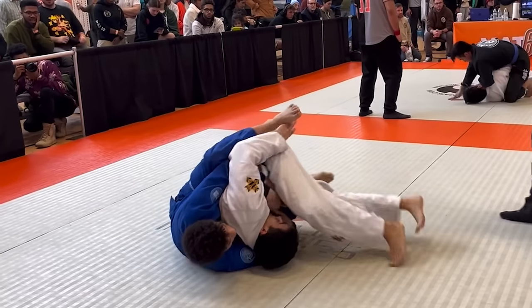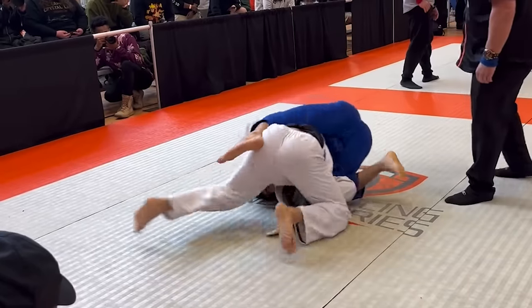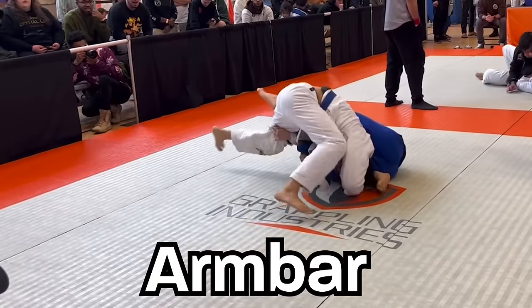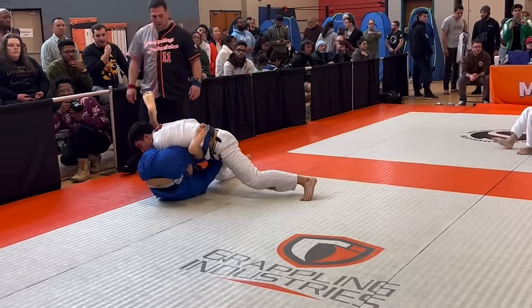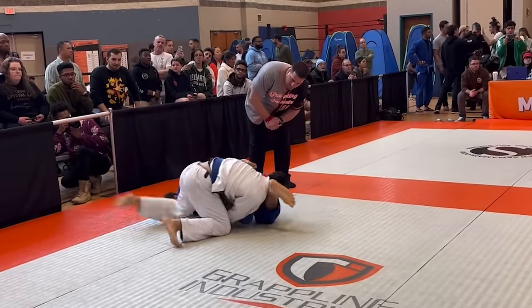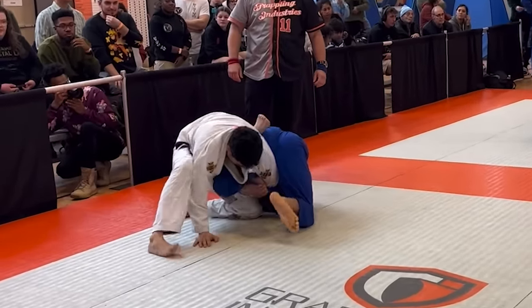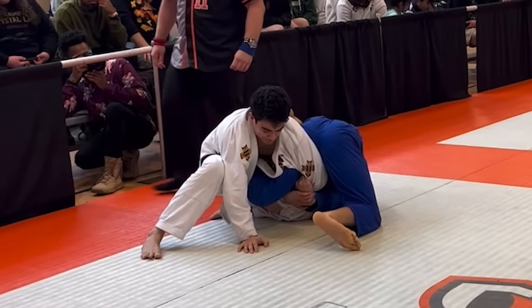I break him down, trying to get my legs inside, but I end up riding too high, so instead I start switching to an armbar. For a second I think I'm going to be able to break his grip, but he keeps it solid. He starts posturing up and it looked like he was going to be able to escape. If he did, I'd end up below him and have to deal with his guard passing, so I had to get creative.